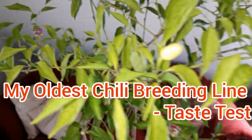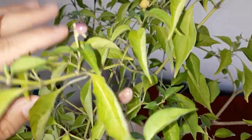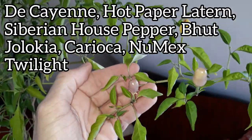In a previous video I reported that the most recent generation of my oldest chili breeding line is finally fruiting. The fruits follow the color pattern of Numex Twilight, which is probably a big part of the genome of this specimen, although I did cross in six different varieties just for fun.